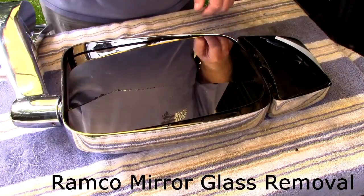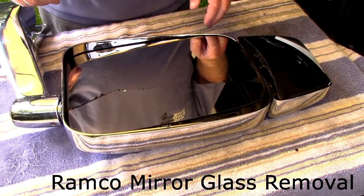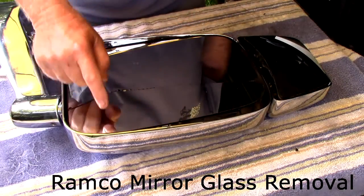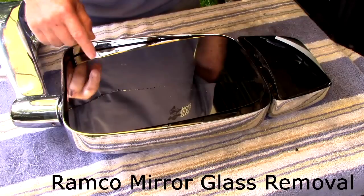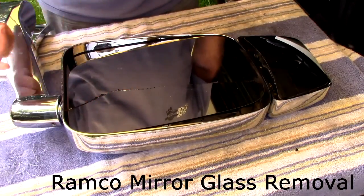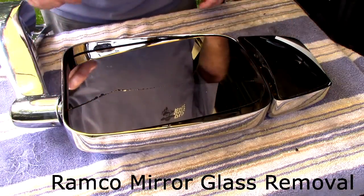It's a pretty simple process. They sent me the directions on how to do it. All you have to do — there's a Velcro strip here and a Velcro strip here, and then two big globs of silicone. So you have to break the Velcro, get through the silicone, then the mirror head will just lift off.